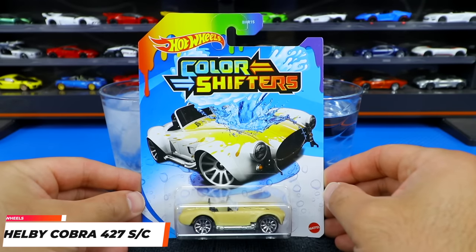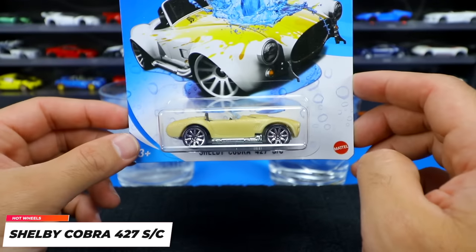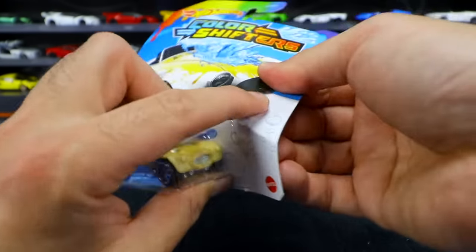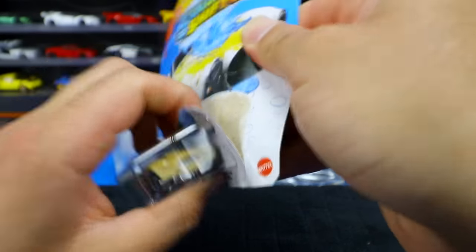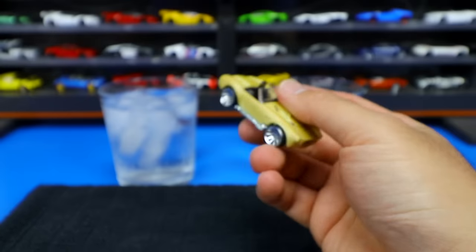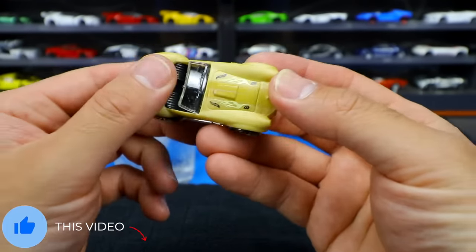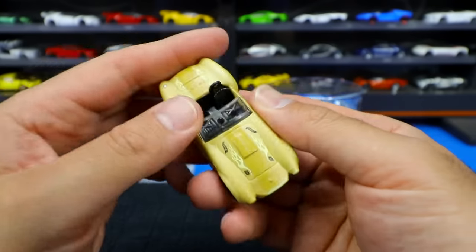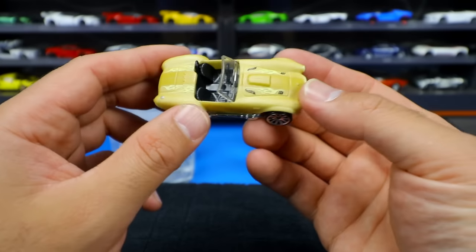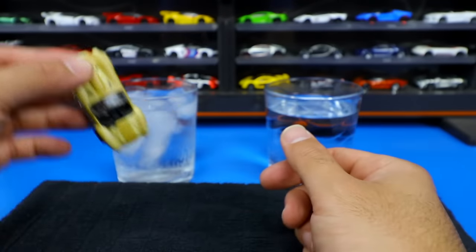All right guys, to start it off we've got the Shelby Cobra 427SC Color Shifters car. We're going to go ahead and open this one up and dip it into the water. We'll dip it into the cold first to see what kind of color it changes, and then we'll dip it into the hot. So here it is. You can see the chrome wheels on here, and this is your Color Shifters paint — kind of just an ugly-looking color right now to start it off, but we'll see which color it changes.